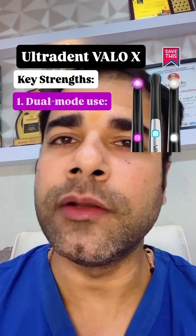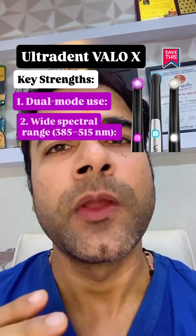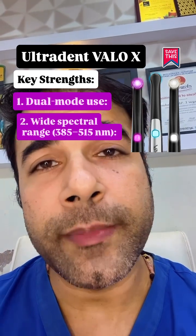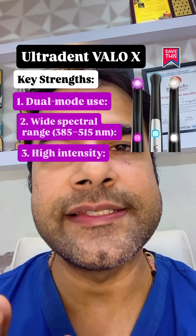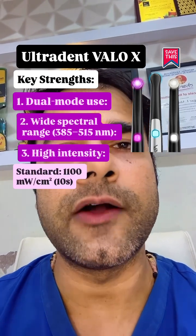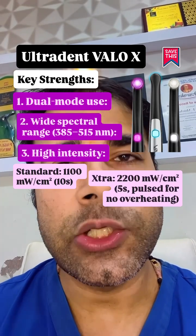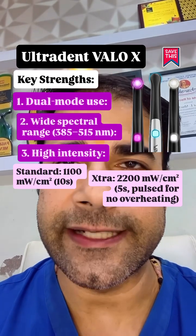The key strengths: dual mode use — cordless or corded — so you're never stuck mid-procedure. Wide spectral range from 385 to 515 nanometers cures all materials, even non-camphoroquinone composites. High intensity: standard 1100 mW/cm² in 10 seconds, and an extra 2200 mW/cm² in 5 seconds pulsed with no overheating.